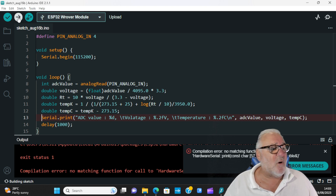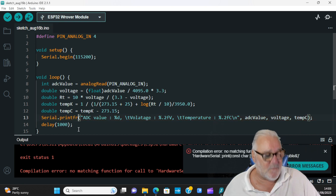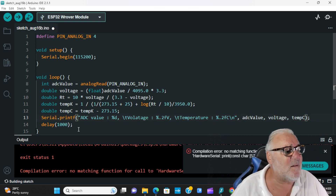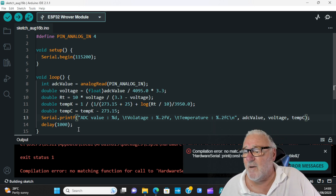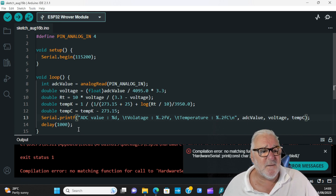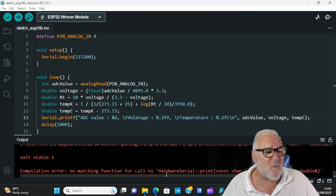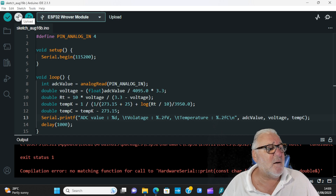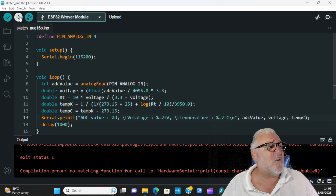I've just spotted Serial.printf — let me just make sure that's correct. I can see a problem: checking ADC_Value, checking voltage... fixing that spelling mistake.